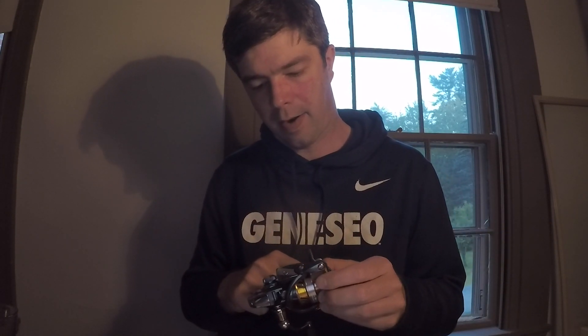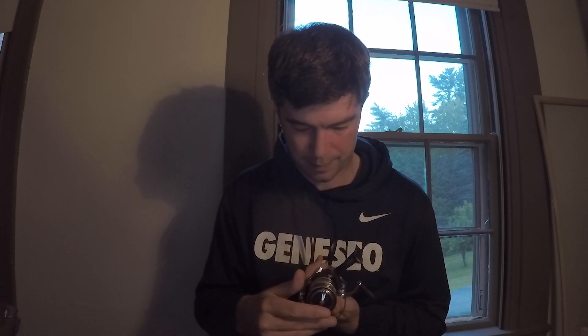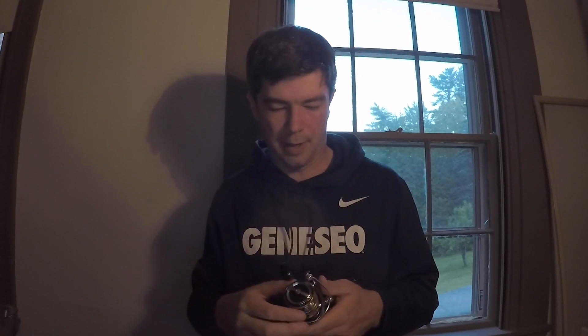This has an aluminum spool — I don't know exactly what the 'air aluminum spool' designation means specifically. I've been looking everywhere to figure out what that feature is and I can't find the answer. But we know that much — it's an aluminum spool.